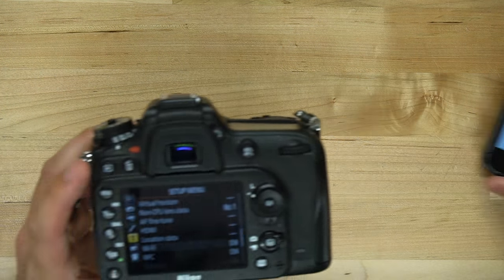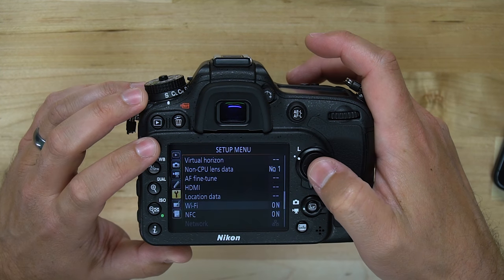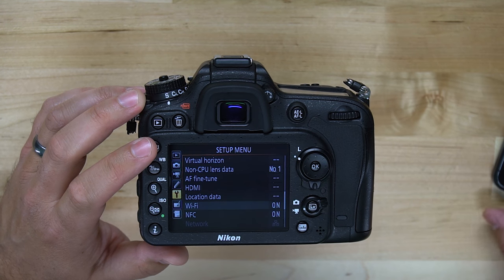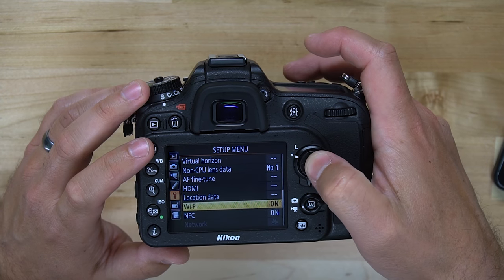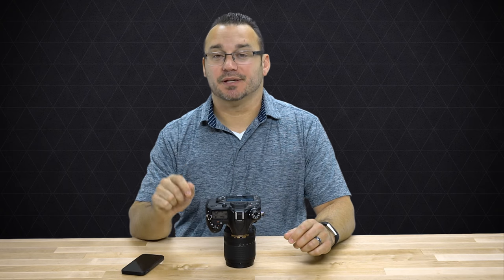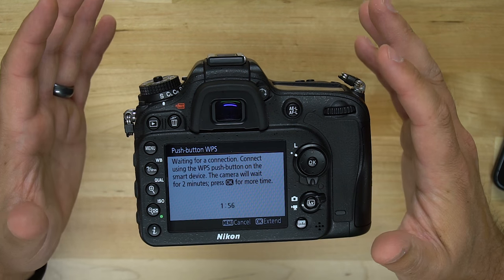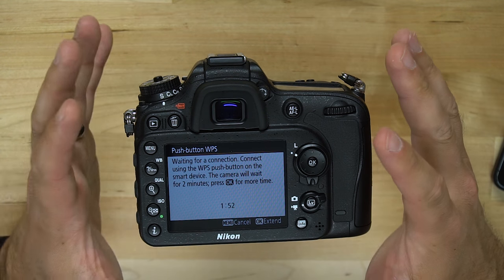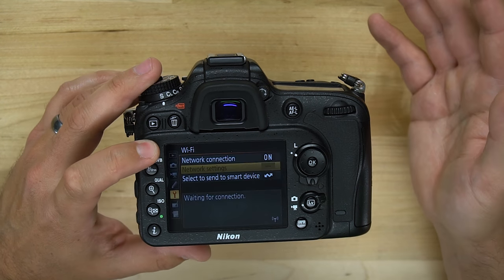Let's take a look at the Wi-Fi settings. There's also an option to connect via push button WPS. If you have a router at your home or office that has a WPS button on the front — a button that allows you to smart-connect to devices — you can use push button WPS. The camera goes into a waiting-for-connection mode, you push the button on your router, and it automatically connects your camera to your local Wi-Fi network.